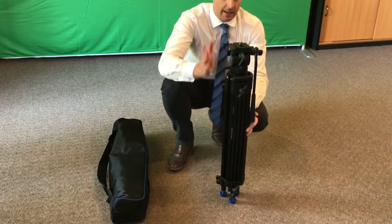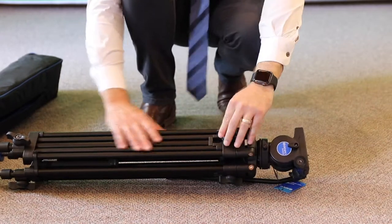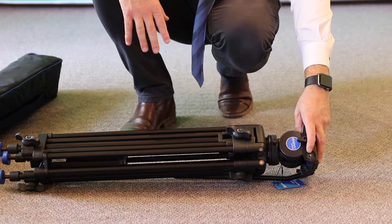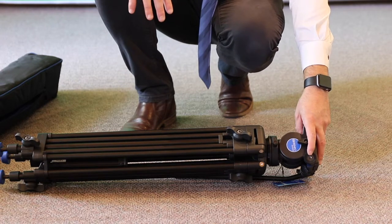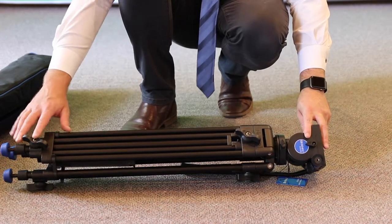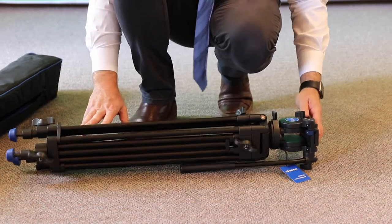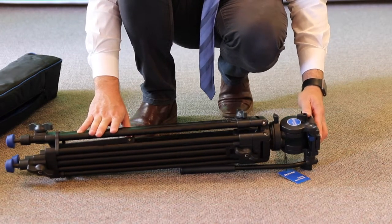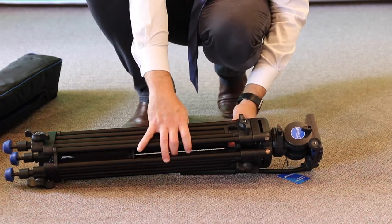Let's have a look at the tripod itself. It's mostly metal construction — there are a few plastic components, but generally speaking most of it is metal, which provides longevity especially with student use. You generally don't get that in a tripod of this price range. The metal construction means it's going to be nice and durable and is going to handle all the punishment that students will throw at it.